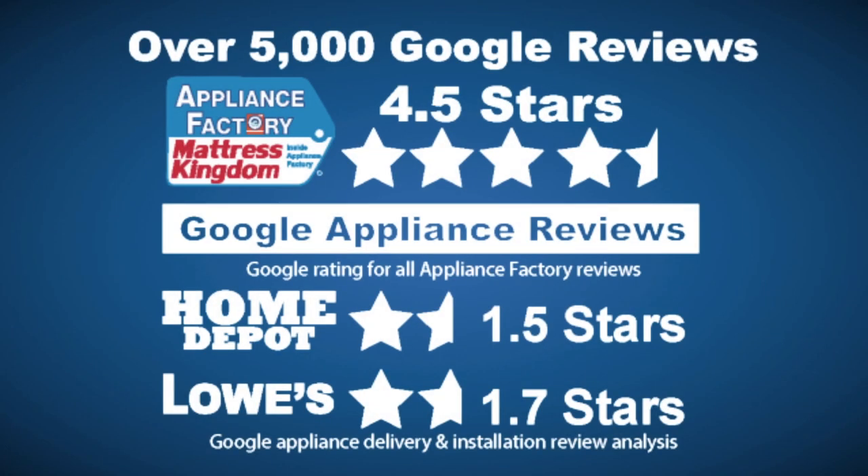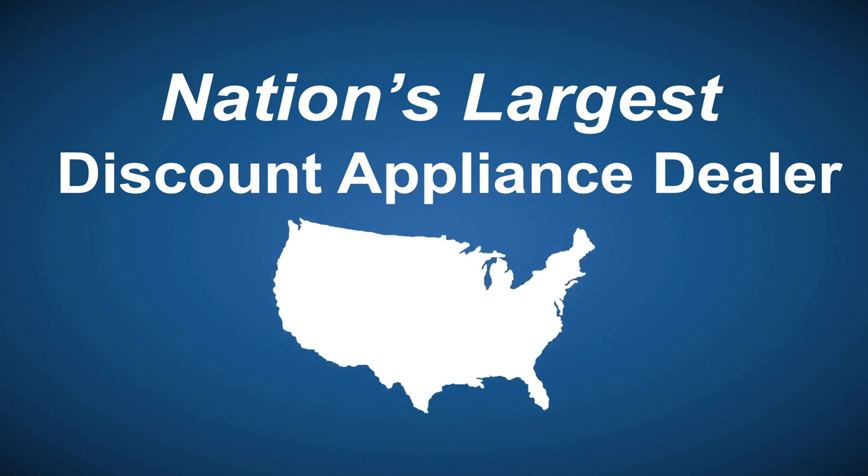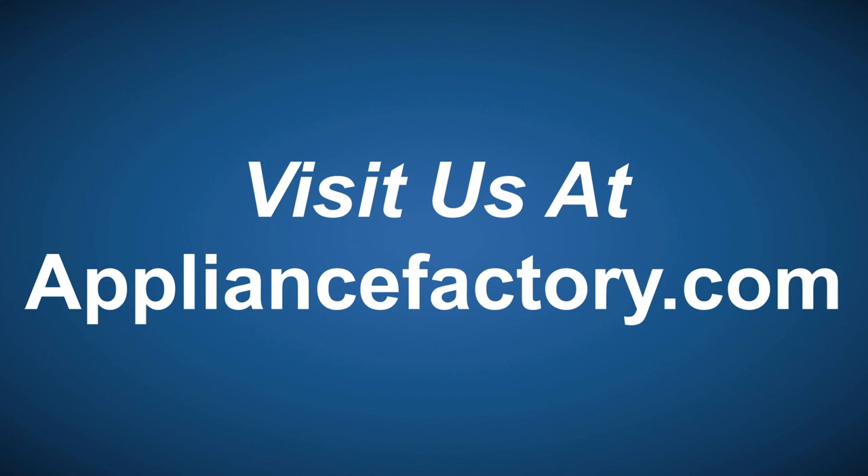Appliance Factory and Mattress Kingdom — 5-star rated, over 5,000 reviews, guaranteed we beat Home Depot and Lowe's. The nation's largest discount appliance dealer. Over 24 stores in three states. Visit us at appliancefactory.com.